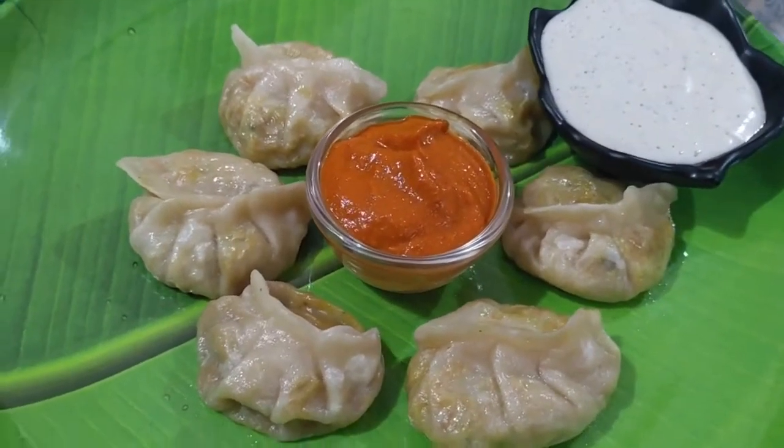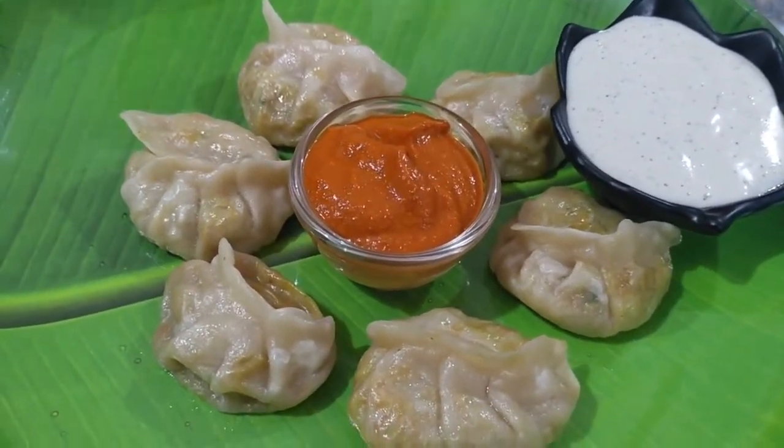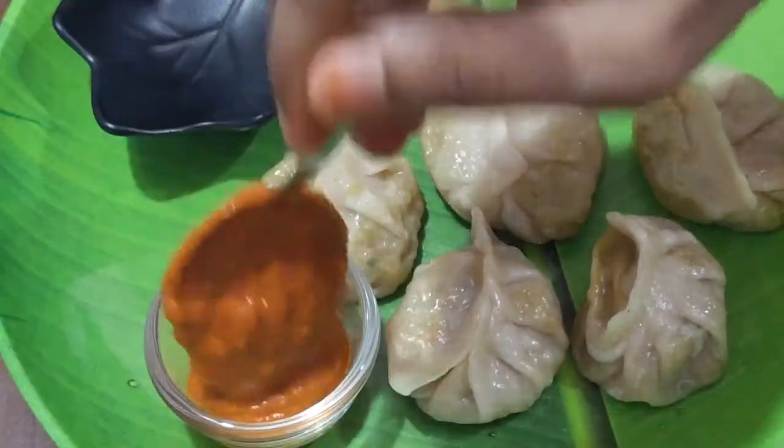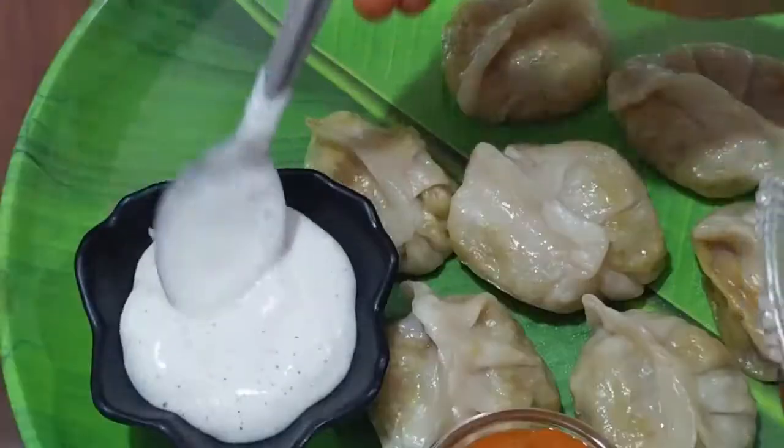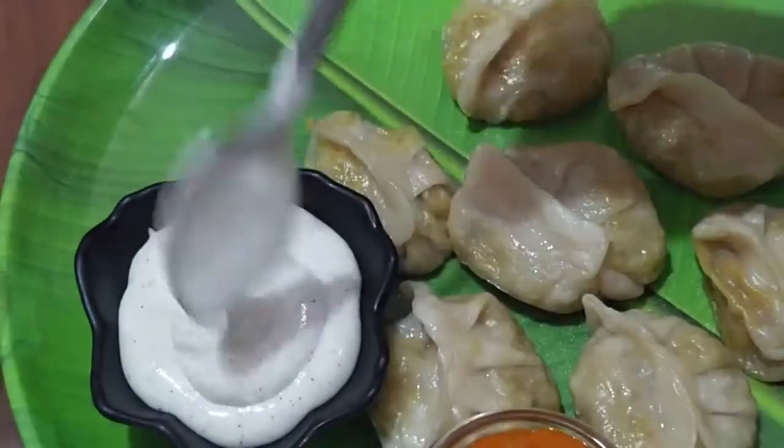We have two types of chutneys — one is red chutney and one is white sauce. These two types of sauces are very tasty.